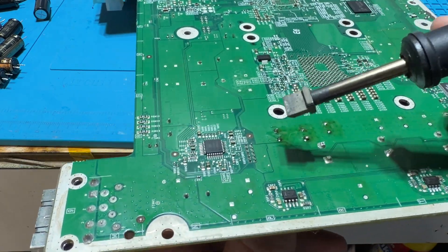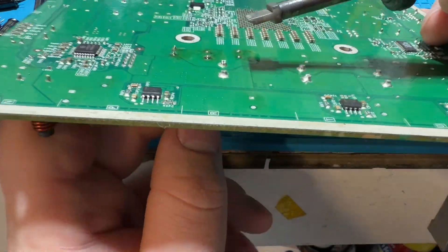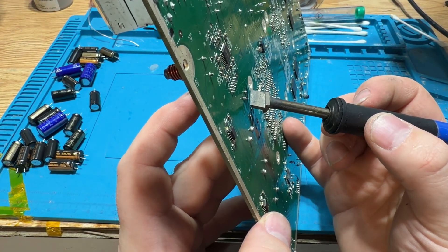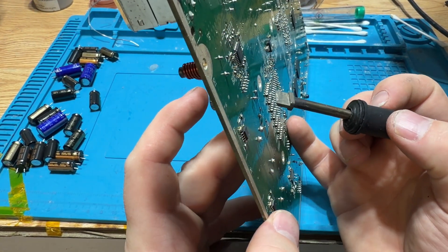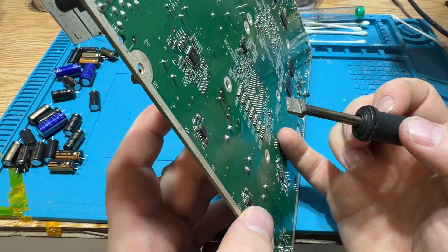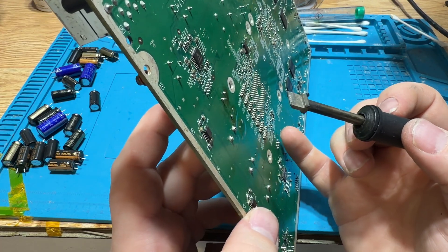I'm taking my wide bladed tip here to keep the solder molten while I push a new cap in from this side. It's kind of tricky to do holding the board, so I'm just gonna do the rest off-camera.